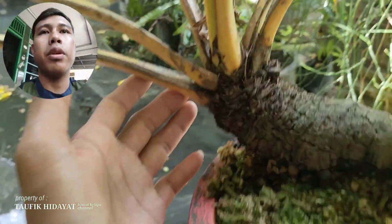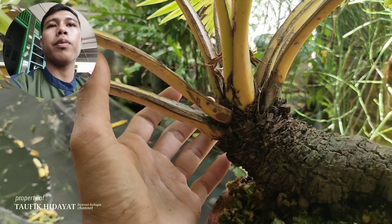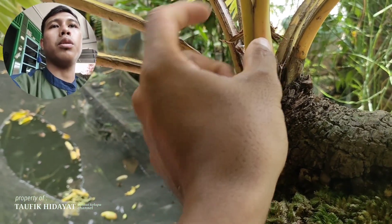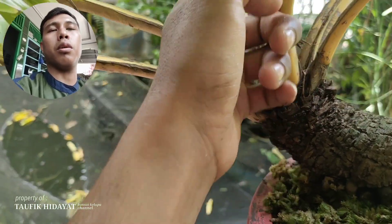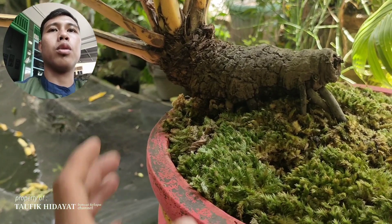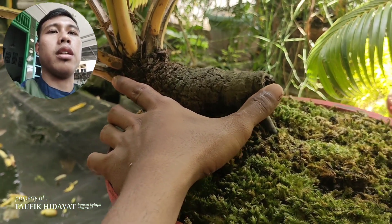Ini ada kurang lebih 12 daun teman-teman ya: satu, dua, tiga, empat, lima, enam, tujuh, delapan, sembilan, sepuluh, sebelas, dua belas daun teman-teman. Untuk bonggol ini panjang kurang lebih 20 cm.